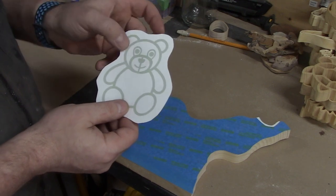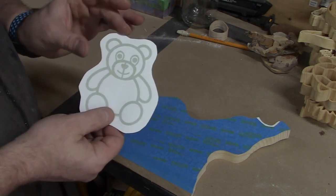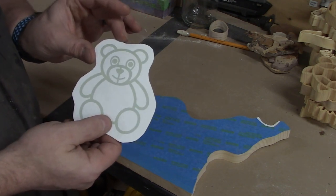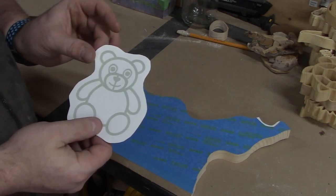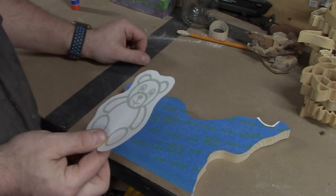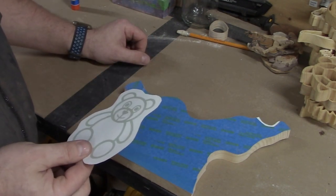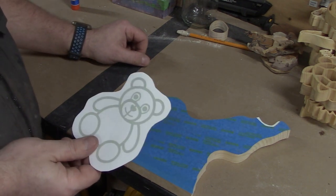One other tip: make sure you leave about a quarter-inch gap between the edge of the pattern and the edge of the paper, because the blower or dust removal system on your scroll saw tends to lift the pattern. No matter how well you glue it down it'll still lift once in a while, and that depends on the tape, the glue, and the environment you're working in.